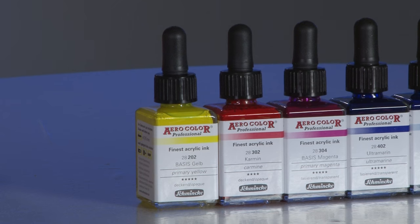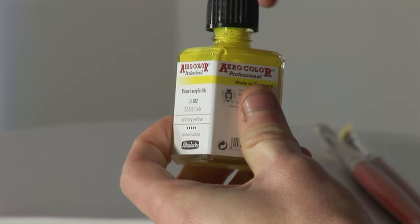The inks come in a stable 28mm jar with an easy to use pipette applicator. The pipette makes it easy to apply the correct ratios of ink for colour mixing.